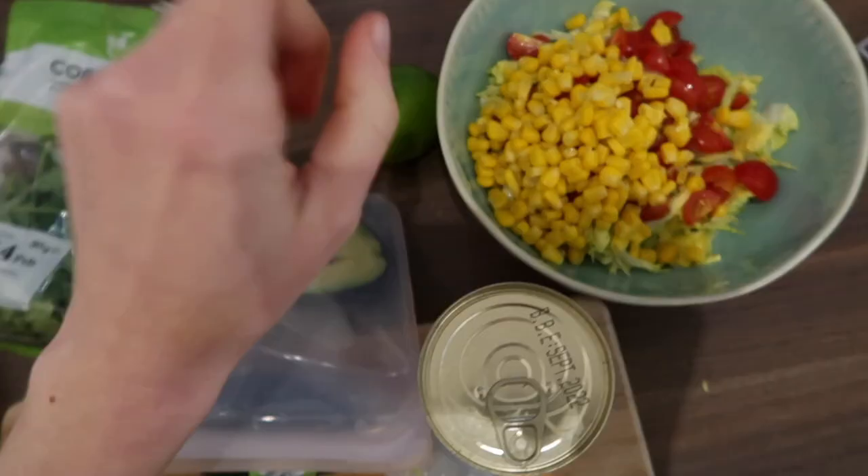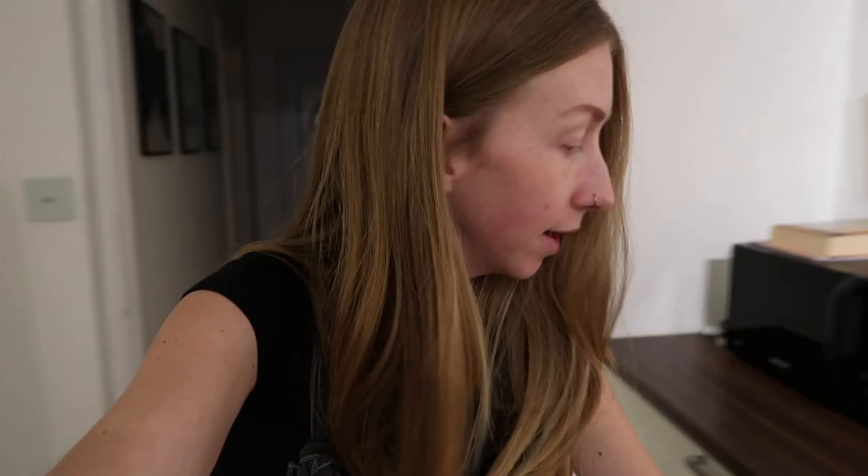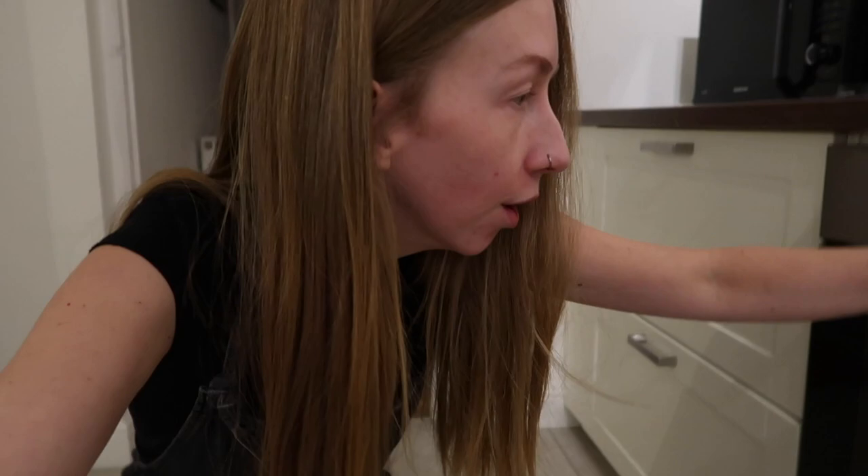There should also be some spring onions in here but I forgot to get them. I'm going to get the oven on for our salmon — I'm going to do cajun salmon, it's really easy, you just sprinkle some cajun seasoning on top.